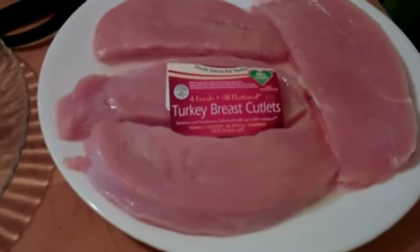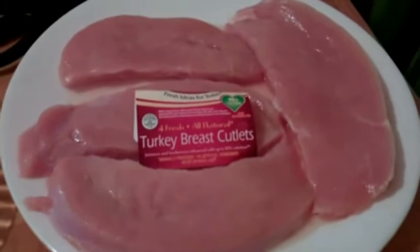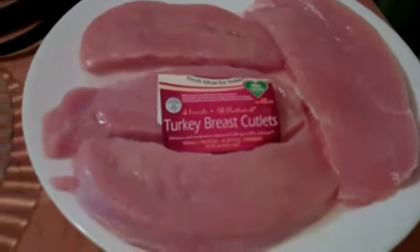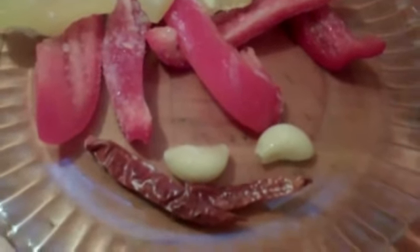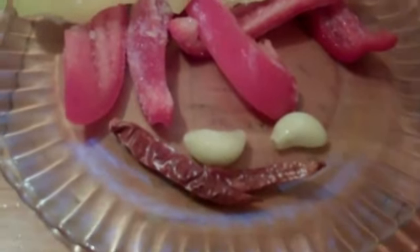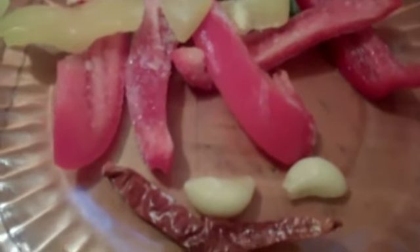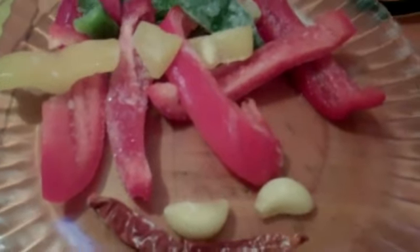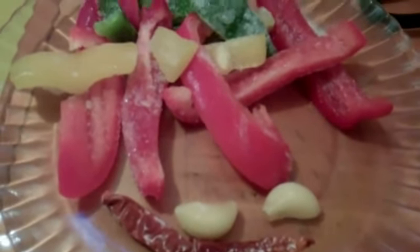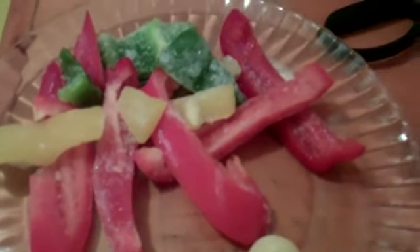Good morning and welcome to Nadine's Kitchen. This morning we're going to fix some turkey breast cutlets, just spice them up a little bit and sauté them in a skillet along with some mixed peppers, a couple of cloves of garlic and a couple of red peppers just to spice it up some more. I'll put the peppers and garlic and pepper into a skillet with about two tablespoons of olive oil, prepare my meat and add that to the skillet, then we will cover and cook. So I'm going to start now, stay tuned.